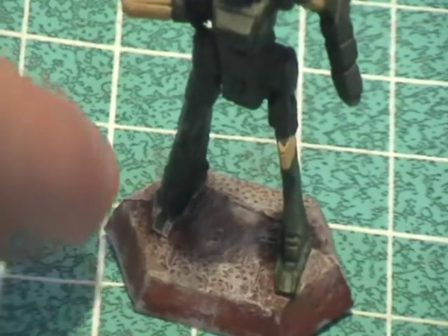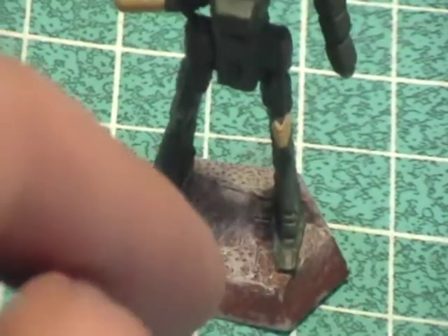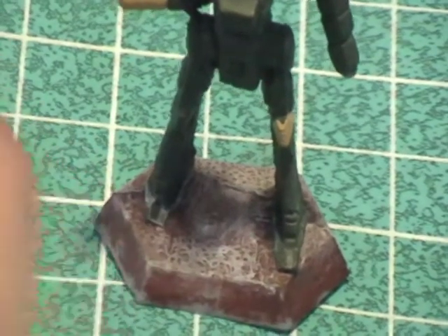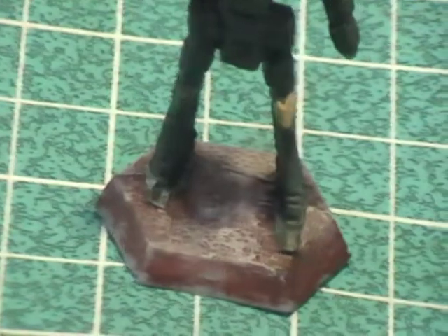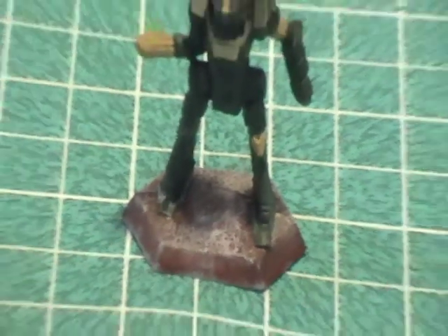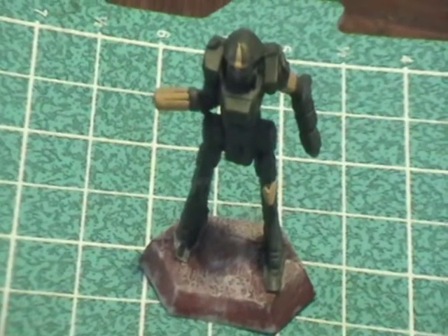After that I went ahead and finished painting the base itself with a dry brush of Bleach Brown and Skull White, making it look kind of barren. All that's left on the base is the edging around it, which I do at the very end, so the base is pretty much done.